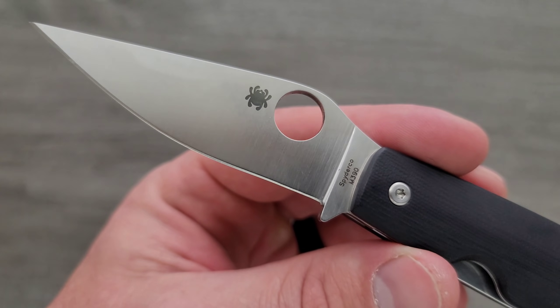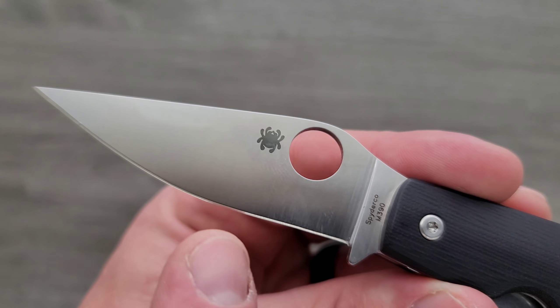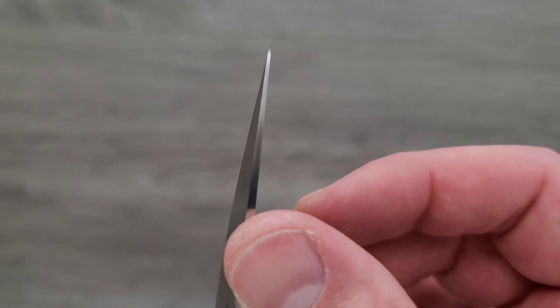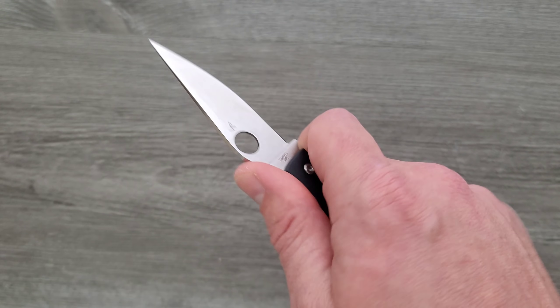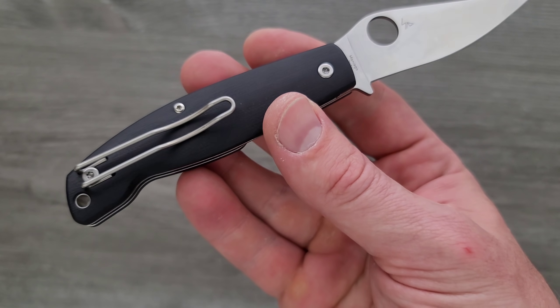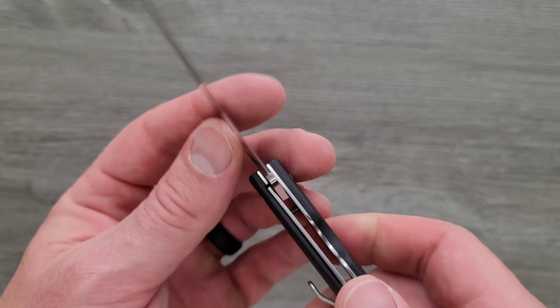So M390 — interesting. Look at the curvature here on the blade. Wow, that's wild. I'm going to guess that's a needle-like tip. Yeah, I mean, it's definitely a pointy tip for sure. Ergonomics are super weird — not uncomfortable, but not comfortable either. This is a very strange knife.